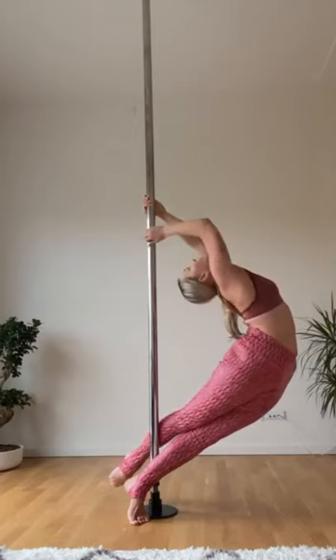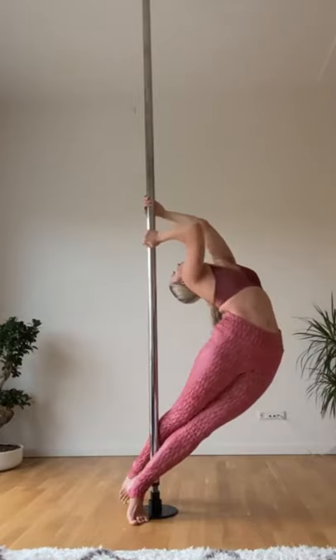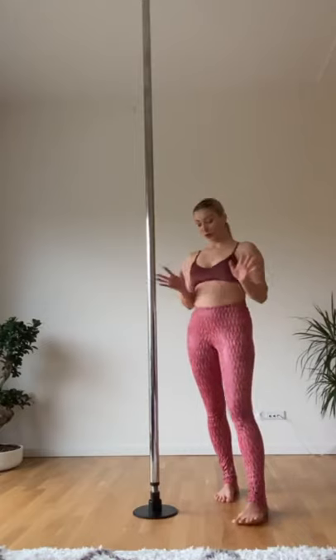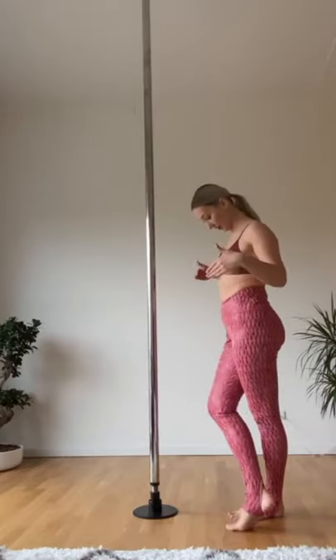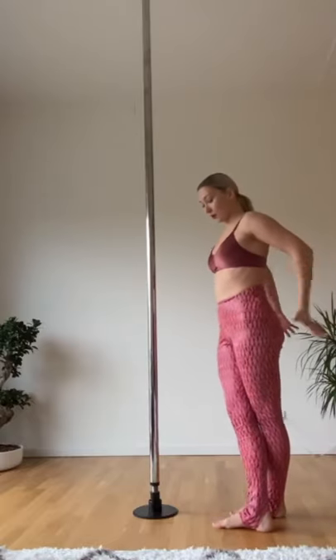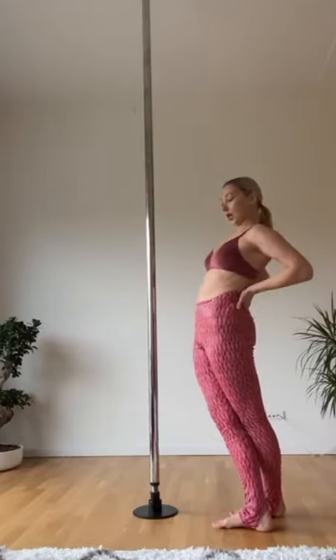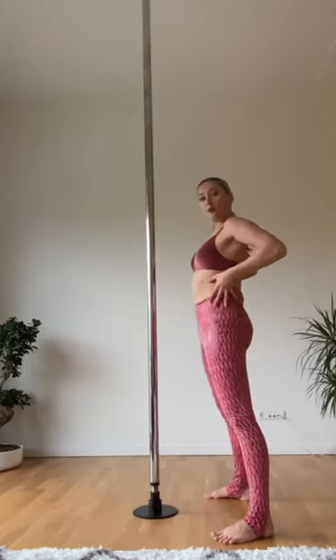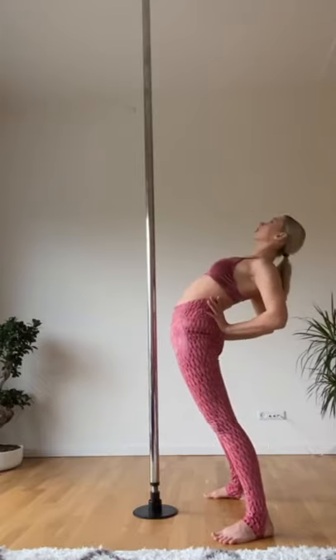And then if you want, you can bring it back. This is how you practice this move on the floor, and if you want to go up the pole, it is exactly the same technique. The most important thing is squeezing the pole with your legs and pressing the bum in and forward — like imagine the standing cobra, where you engage all the muscles and push the hips forward. It's exactly the same feeling. And I'm going to showcase it now.